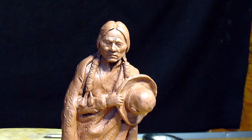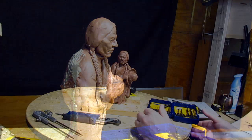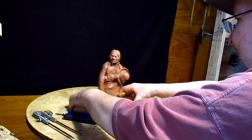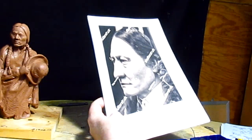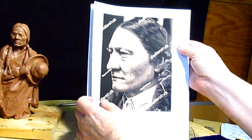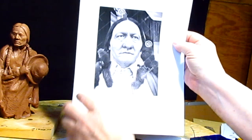Now there are wax figures of Sitting Bull at Madame Tussauds gallery in London, and this is a close-up picture of that wax figure. It's a good figure and it's well done, but I want to give it some personality.